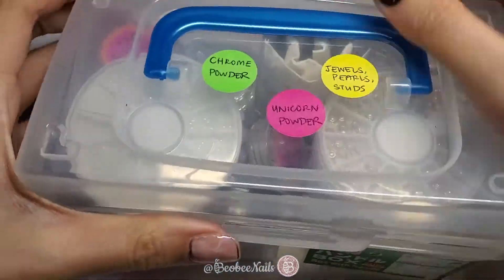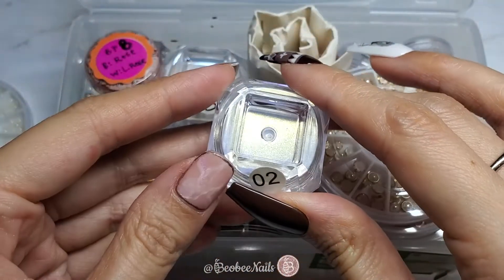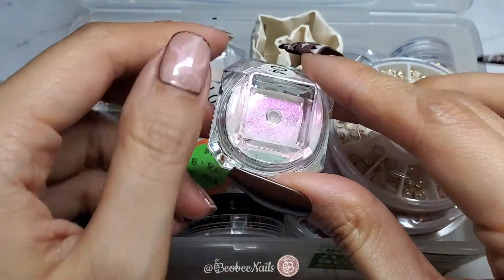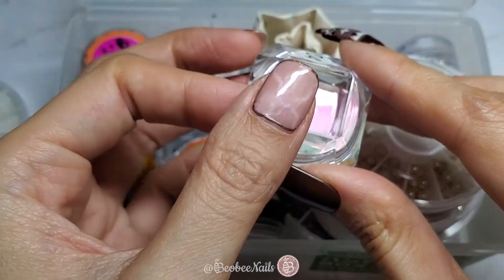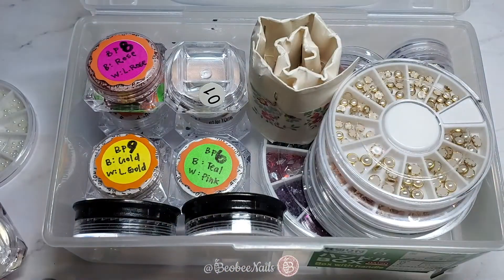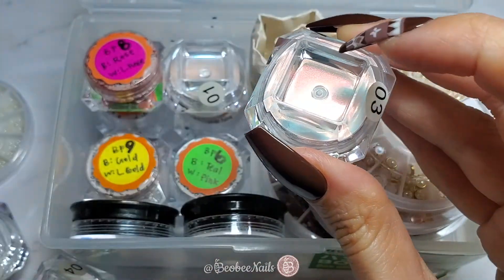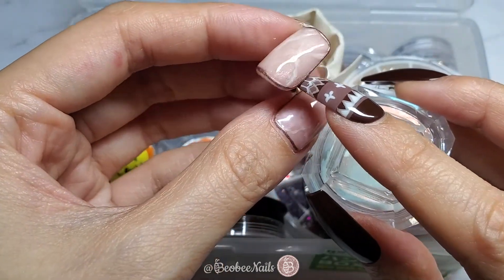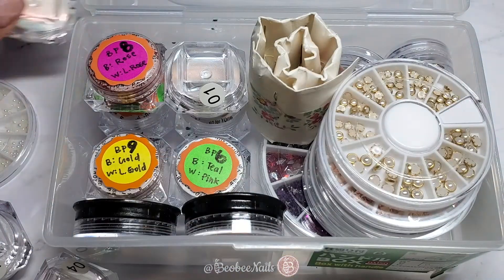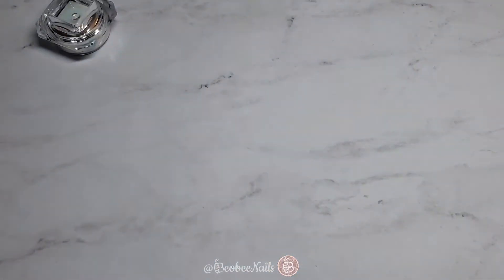I want to give you a quick tip when choosing unicorn powders. When you rub the unicorn powder on your nail, you want to know how to choose the color you want. If the color is purple when the light hits, that means that's the color that will show through — and also the color it will turn if it's on a dark surface like black. If the champagne color is showing through, that's the color it will show through when the light is shining, and also the color that will show on black. The lighter color for that one is blue, which means if it's on white, it will turn blue.